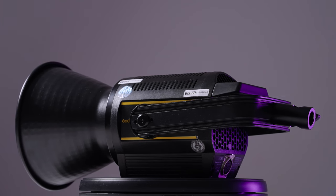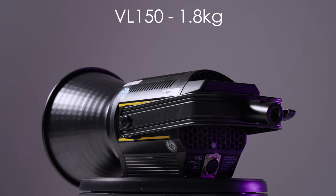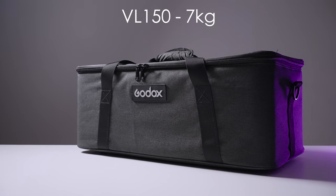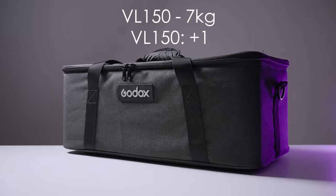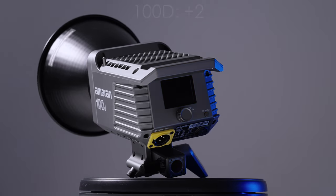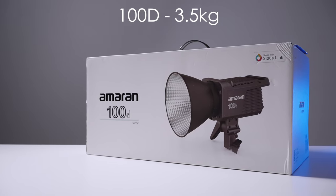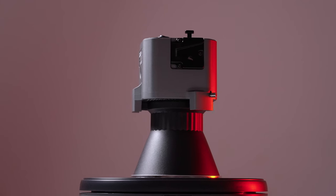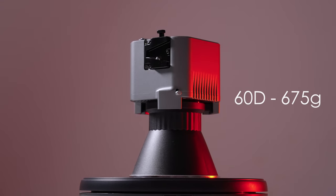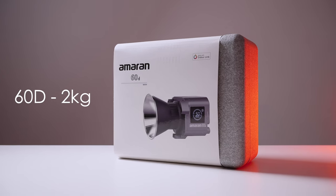Now let's talk about weight. The VL-150 COB head itself is 1.8 kilograms, and the whole case with all power bricks and cables is 7 kilograms — it gets one point. The Aputure 100D gets two points at one and a half kilos for the COB and 3.5 kilograms for the full box. First place and three points goes to the Aputure 60D at 675 grams for the COB and two kilograms for the full box.